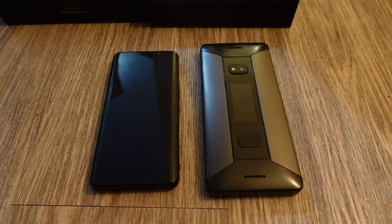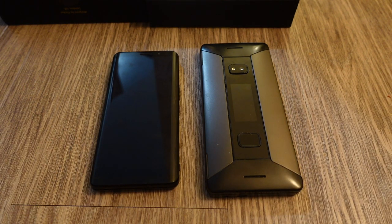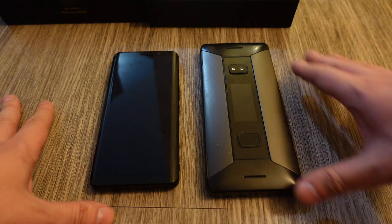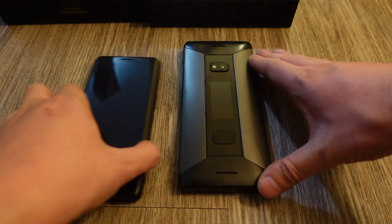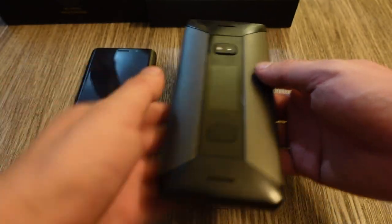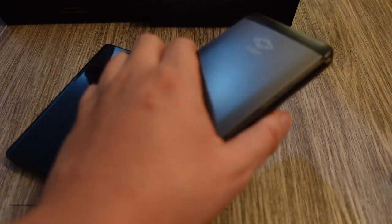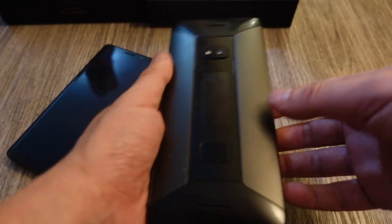There are a lot of similarities between these two devices, which is why I wanted to compare them. The Cosmo Communicator is physically much bigger — it's not a device you'd use normally as a phone. It almost looks like a mini laptop. It also has a small 2-inch external display for notifications, similar to a smartwatch.